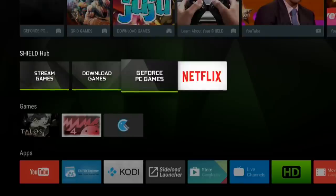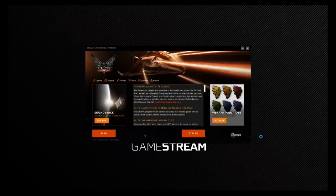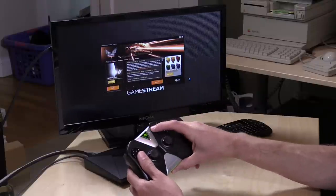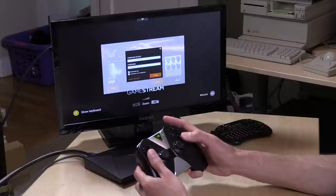What most interested me about this console was its ability to stream PC games over my network. You're going to need a compatible NVIDIA chipset on your graphics card and you'll need to check if your gaming PC meets those specifications. If it does and you have the GeForce Experience software running on your computer, you can just pop into this menu and connect to your gaming rig. I'm going to click on Elite Dangerous here — one of my favorite space games — and let this launch on my gaming PC.